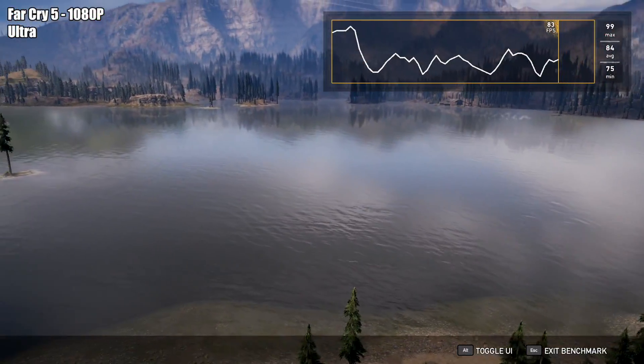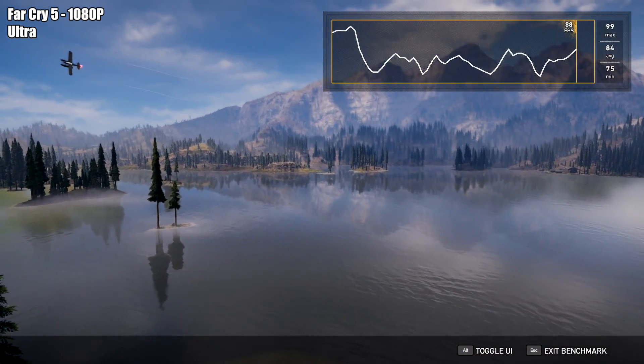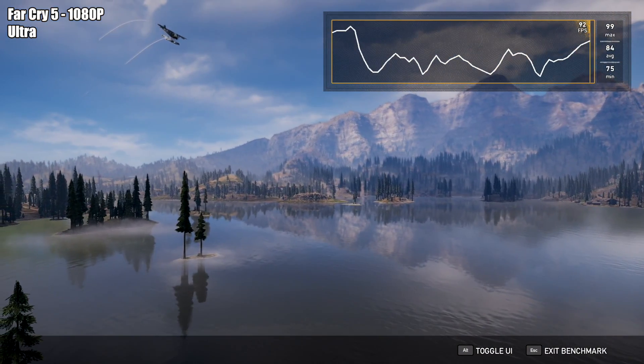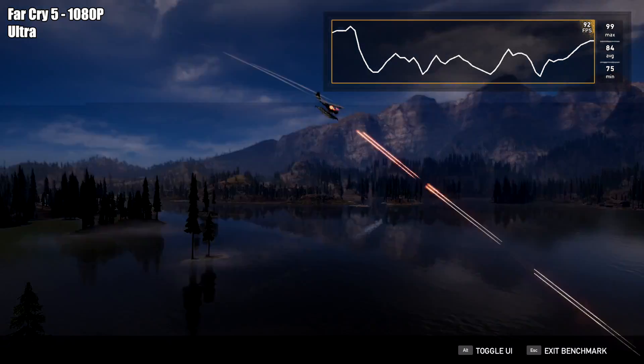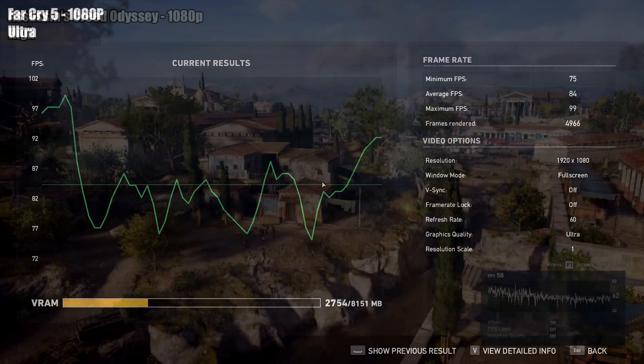With a few games I just ran the built-in benchmark, and Far Cry 5 really surprised me. At 1080p ultra settings — given I don't have the HD texture pack turned on — we're getting an average of 84 FPS, a minimum of 75, and a maximum of 99. 1080p ultra settings on this 5500 XT — this little thing is turning out to be a decent GPU in my opinion.